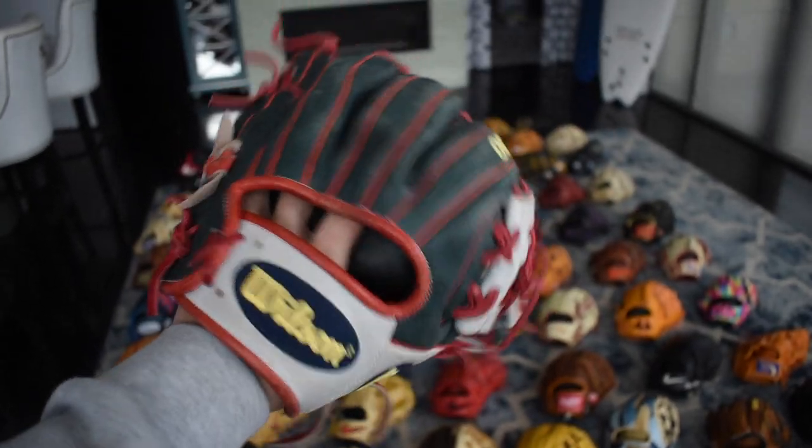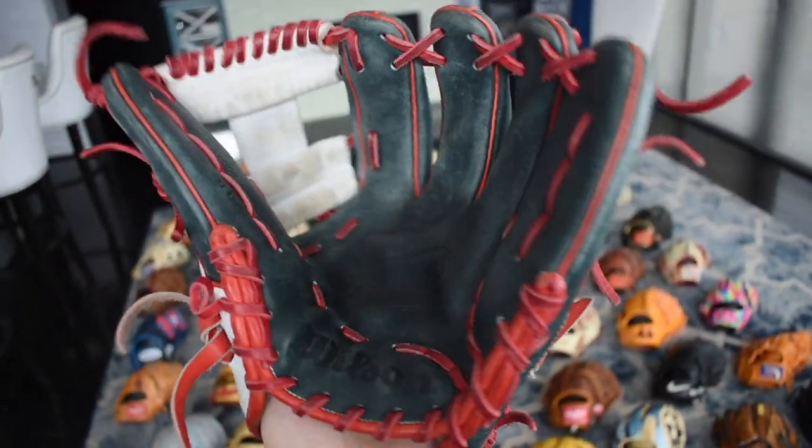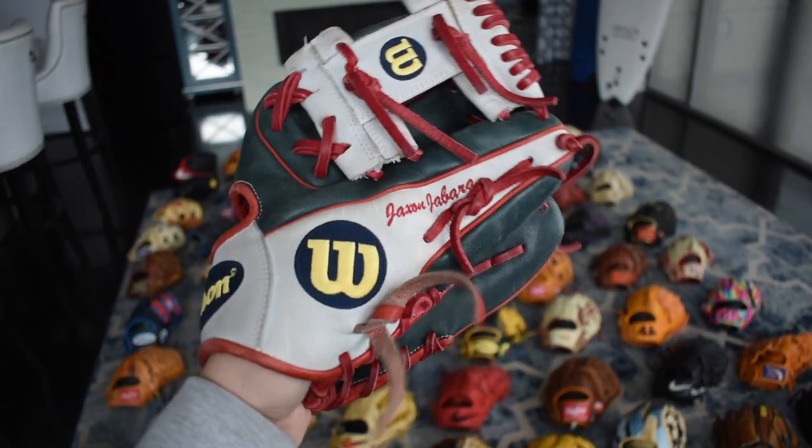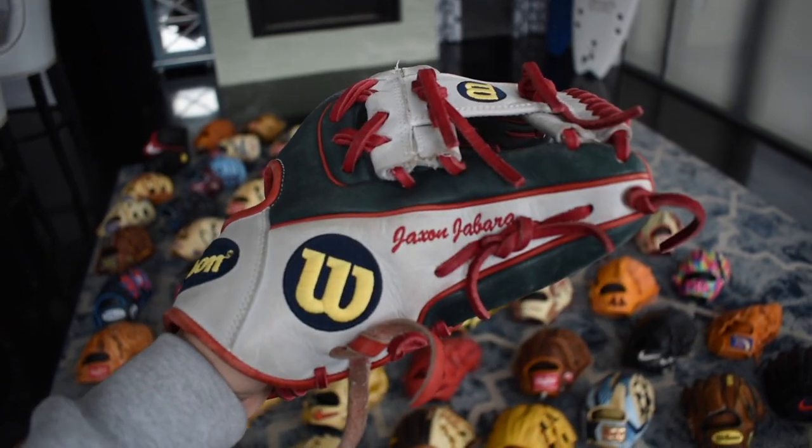Here's my other gamer from high school — it's a beautiful 1786. USA colors with my name right there. Very used — this is before I really knew anything about gloves, so my form was not good on this. But I definitely learned how to form gloves after that. Still definitely keeping a hold of this just like the DW5.